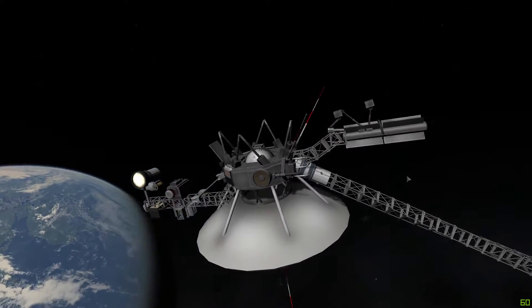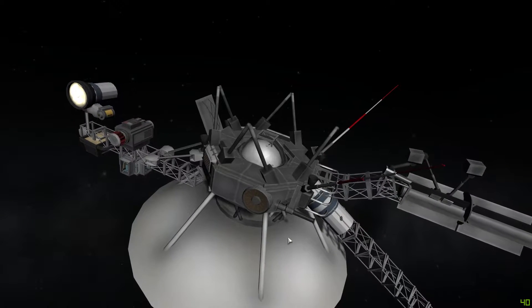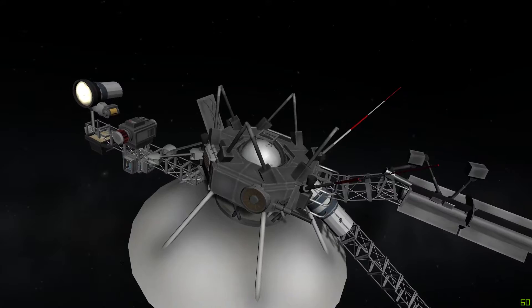Right now I don't know why that wheel is doing that. That's supposed to be the gold disk and it's kind of out of place and spinning, so I'm going to have to disable that.